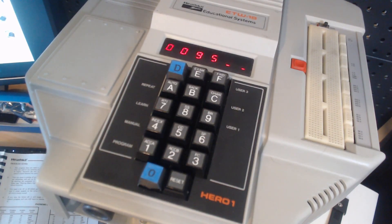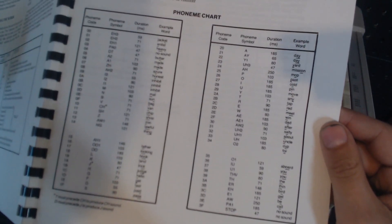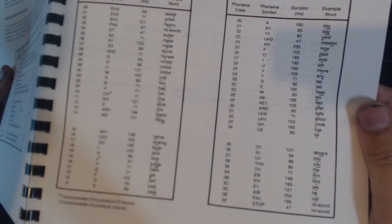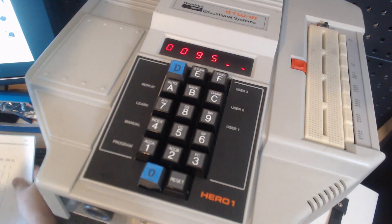The company that made this is called Votrax, and it's a SIP-01A chip. What it is is a bunch of recorded snippets, and each snippet is a sound. You don't tell it to say "hello" — you enter the code for a particular sound. And it's a lot harder to do than you would think.